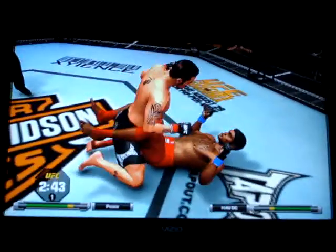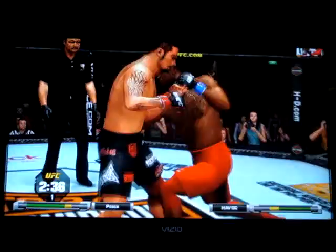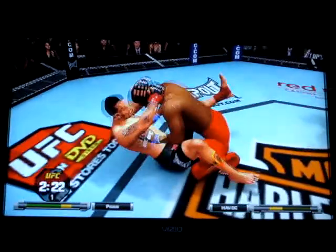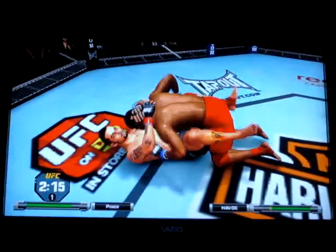Under three minutes now. He's hurt badly, he's down! He's going to look to finish here, Joe. And right back to full guard. Takes a couple to the body. He's going to look for a takedown — nice double leg! Half guard.